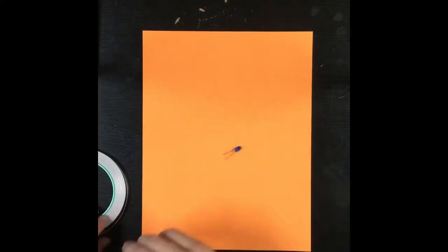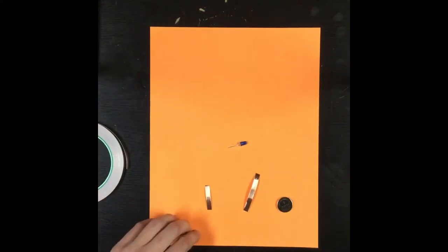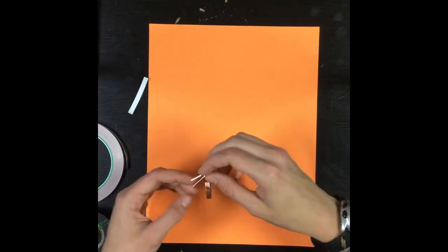First we'll start with a paper circuit build without the paper clip switch, because it's a simpler build. You will need card stock, copper tape, electrical tape, scissors, a coin cell battery, and a 10mm LED.